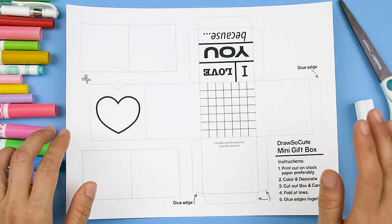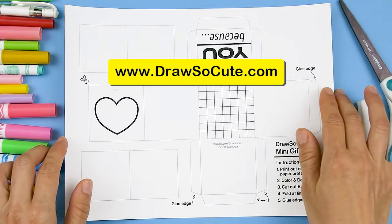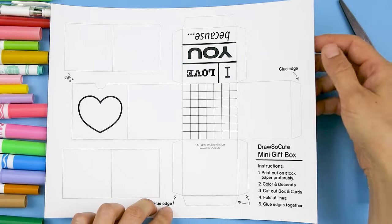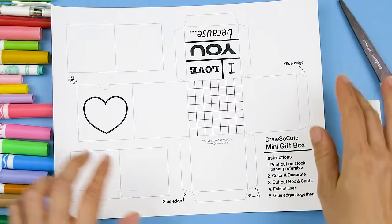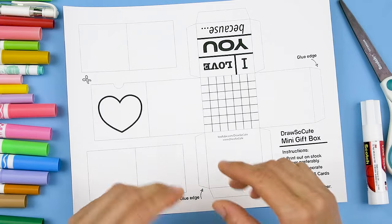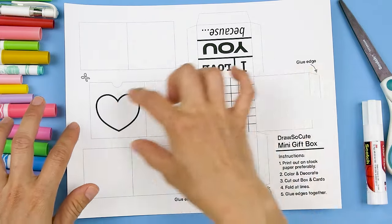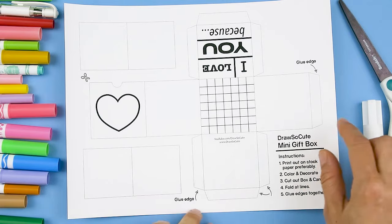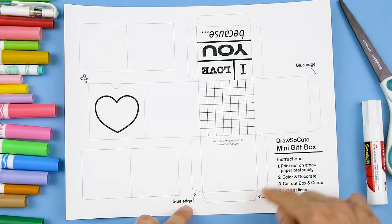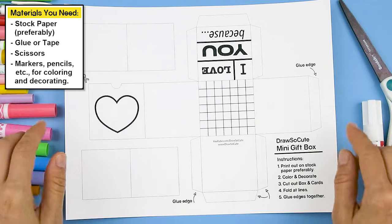To create this mini gift box, just go to my website at DrawstayCute.com and print out this free artwork that I've made for you. If you can, it would be best to print it on a little bit heavier stock paper rather than regular Xerox paper, so the box holds up a lot better when you put it together. If you don't have a printer, I really hope this artwork inspires you to create it yourself — just make sure all these boxes are the same size and add the tabs along the two top panels.